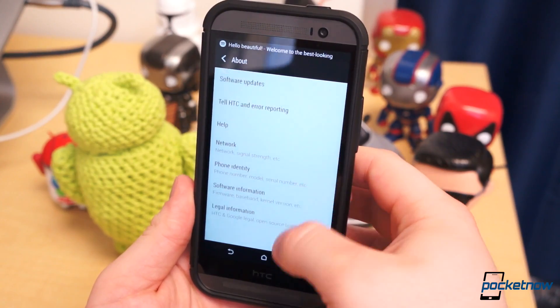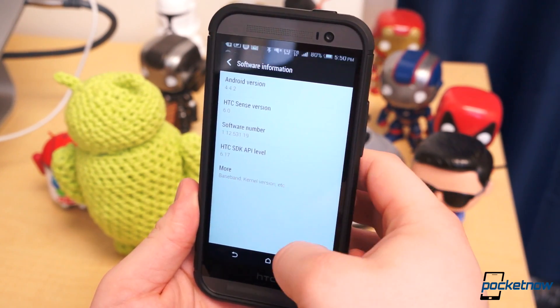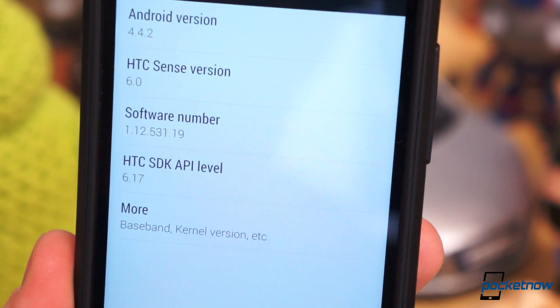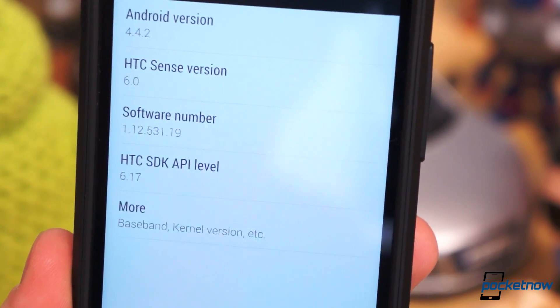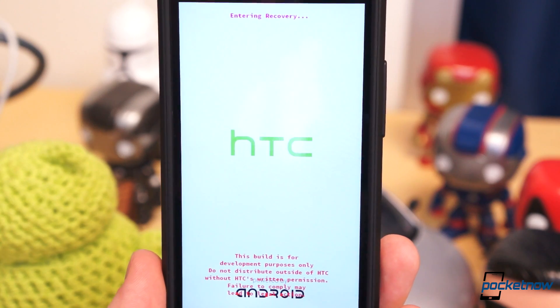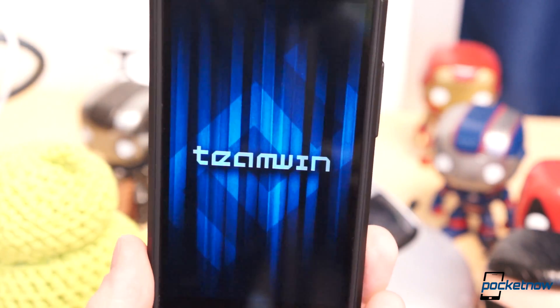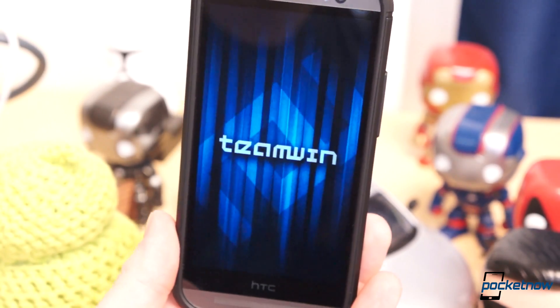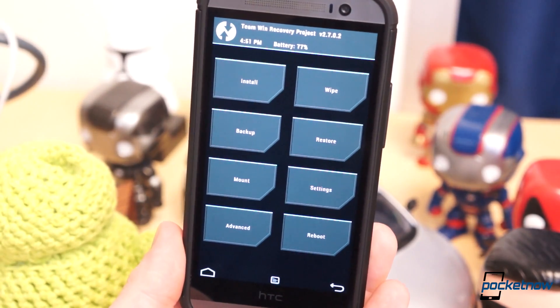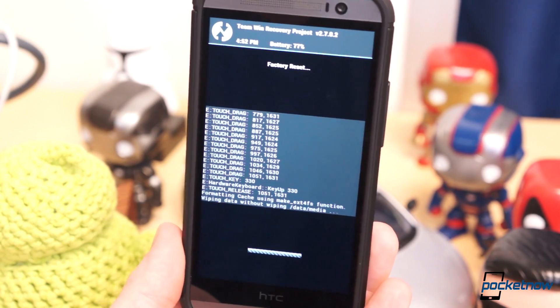If you're using a US model, you will likely not be running the latest version of software, which is the biggest hurdle. It doesn't come with the proper code to display the Harman Kardon submenu in the Settings app. This can be solved one of two ways: either tinkering with a Settings APK such as ripping one from a newer version of software, or manually flashing newer software — either official or a custom ROM. We opted for the latter option and found a completely stock ROM to flash through TWRP, linked in the description.